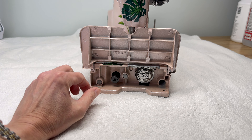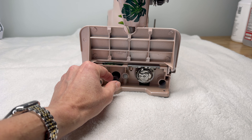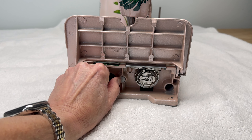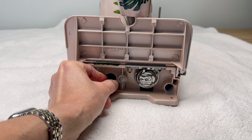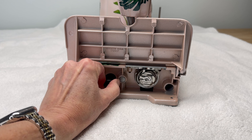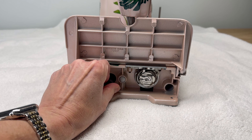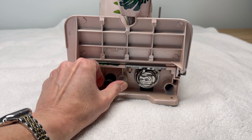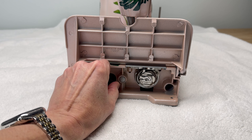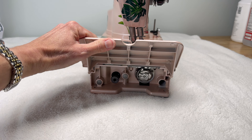Usually when the feed dogs are fully up and working in their fully raised position, this knob will be turned all the way to the right clockwise. To lower them you would turn it to the left. You will not see me turning the knob because I'll have the bed extension down, but you will see the feed dogs raise and lower.